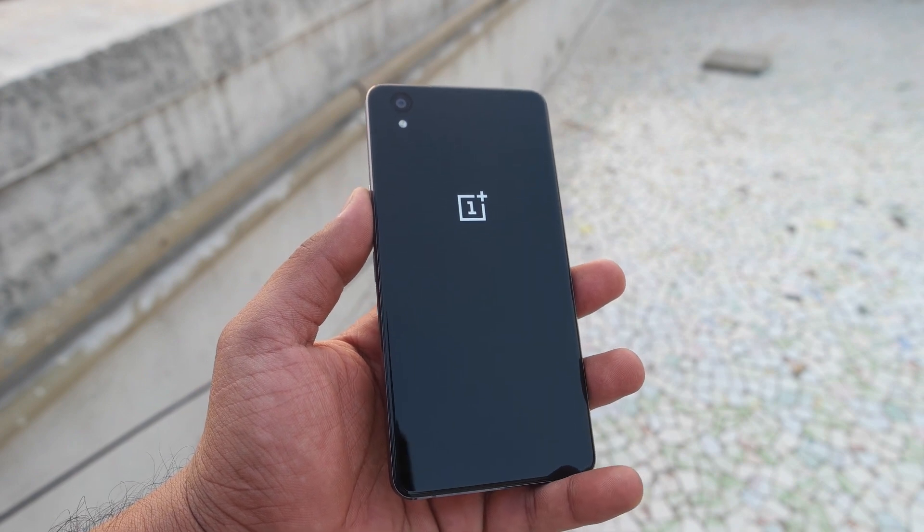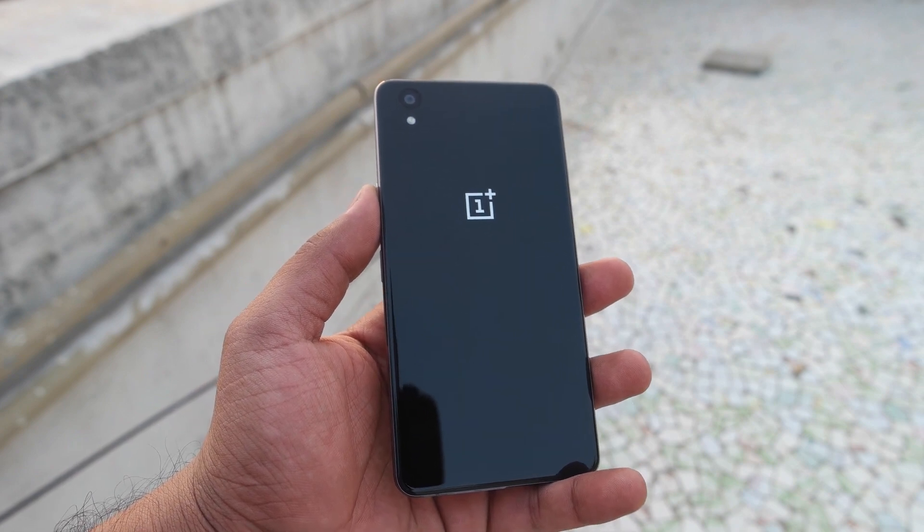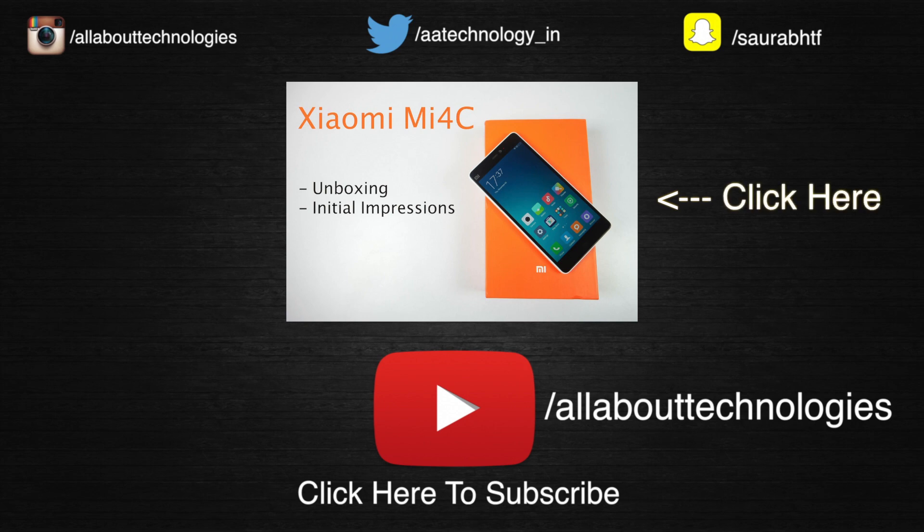That was a quick unboxing and hands-on video of the OnePlus X — hope you guys enjoyed it. Hit the like button, subscribe for more OnePlus X videos, and a comparison video between the Mi 4c and OnePlus X is coming soon. Post your comments and queries below, and follow us on Facebook, Twitter, Google Plus, Instagram, and Snapchat — all links are in the description.